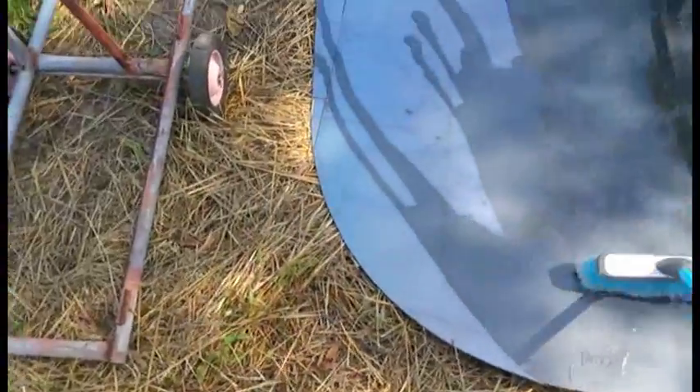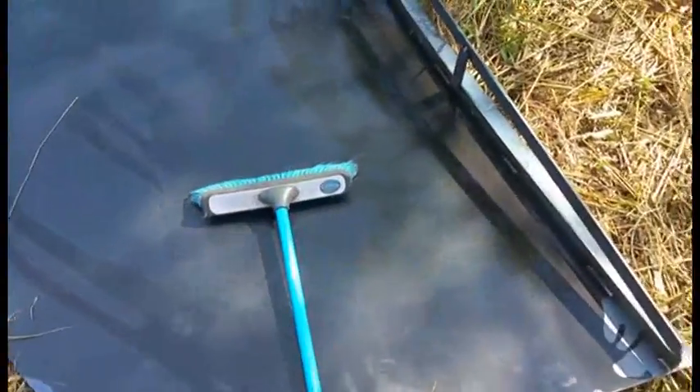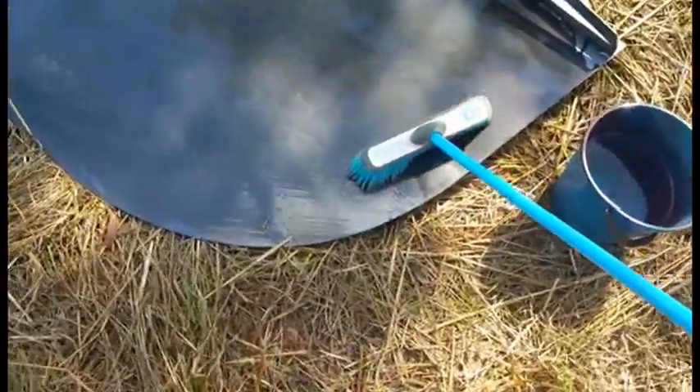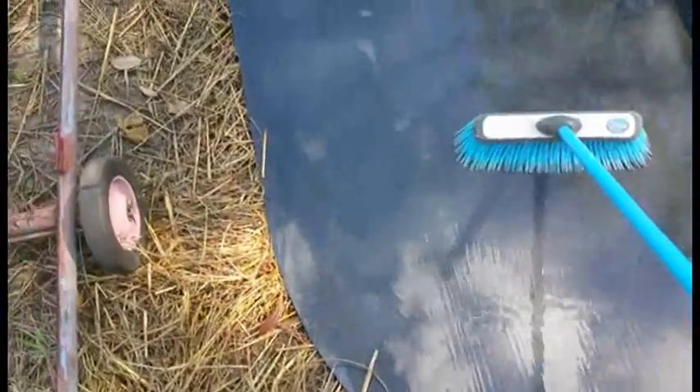With the acid ready, I'm just going to pour some onto the steel and then brush it using an old household broom to spread the acid out over the surface. It won't take very long before you'll see the color change as the acid starts to dissolve the mill scale. Straight away you can see that speckle effect there on the surface of the steel — it won't take long before the mill scale dissolves completely.